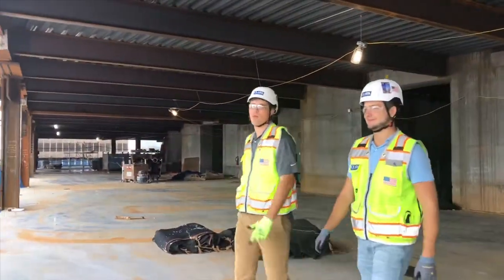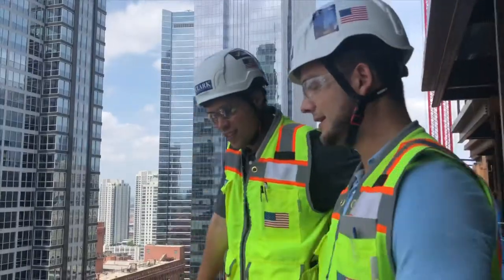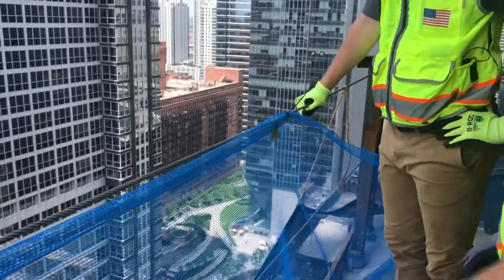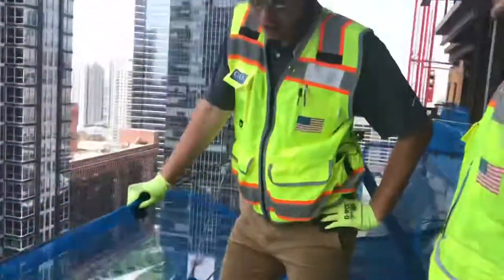Hey Zach, what do you think these top rails are rated for? Actually Ryan, the top rail is rated for 200 pounds, the mid rail 150 pounds, and these toe boards can withstand 50 pounds. So now you know.